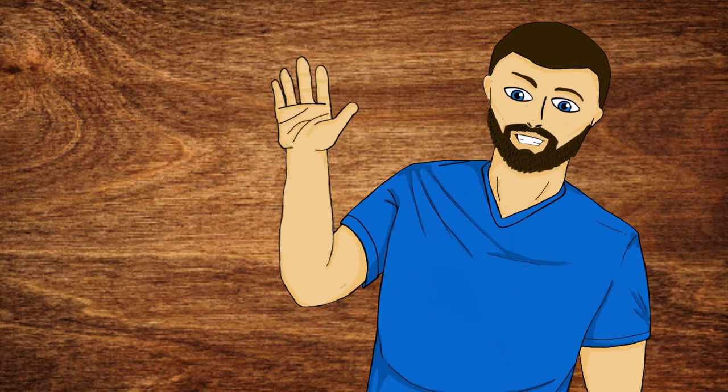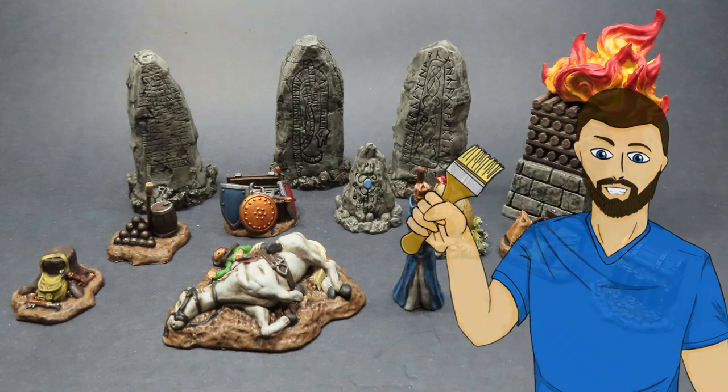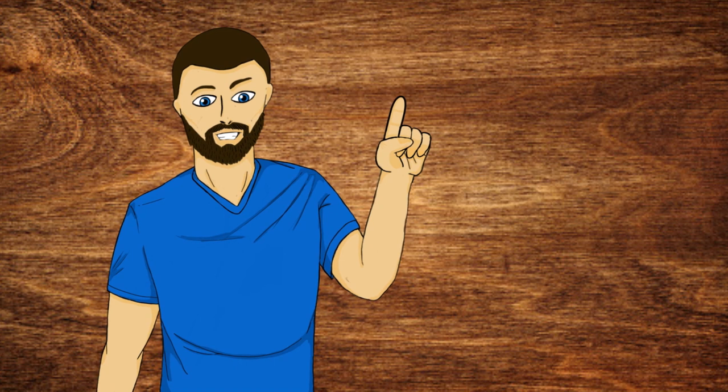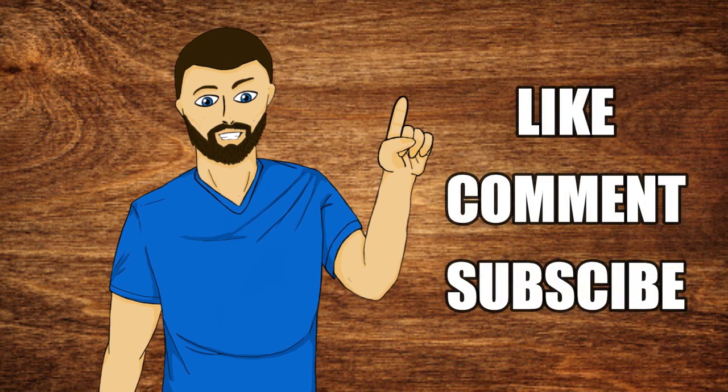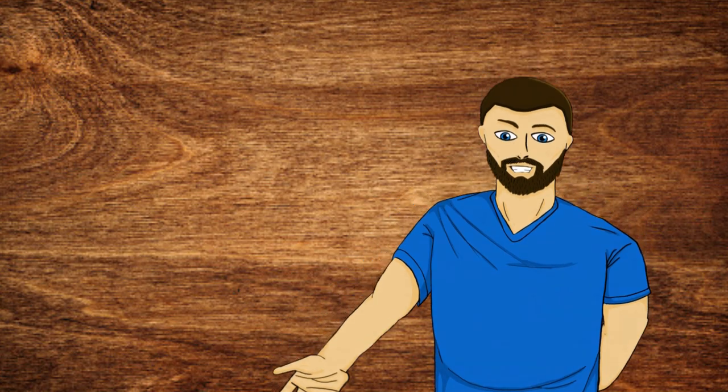Hello everybody, my name is Michael, and in today's video what we're going to be doing is this right here. So if that looks exciting to you guys, please carry on and watch the video. And just one more thing before we go, please consider liking, commenting, and subscribing if you enjoyed the video. But now with all that out of the way, let's carry on with the video.